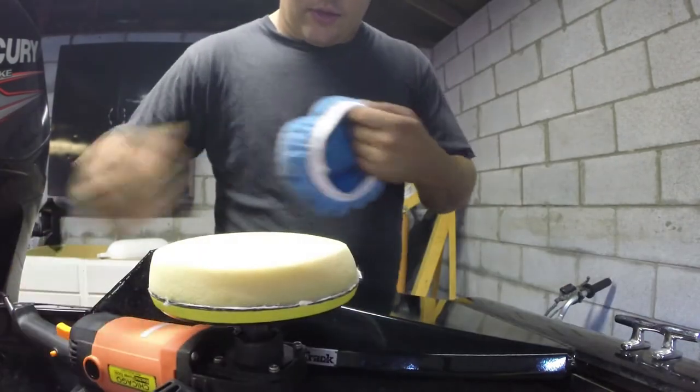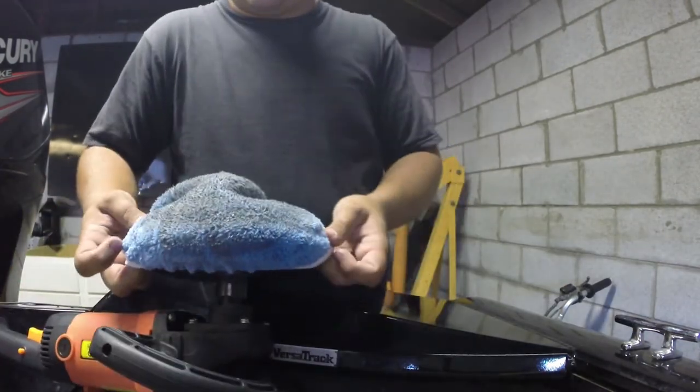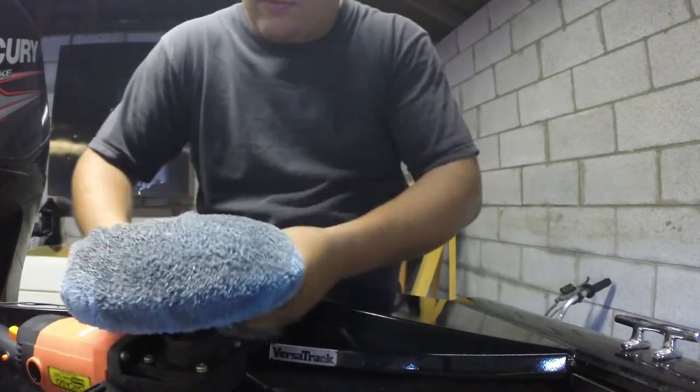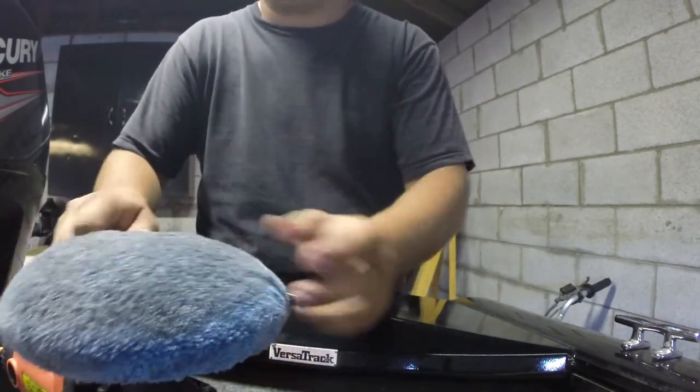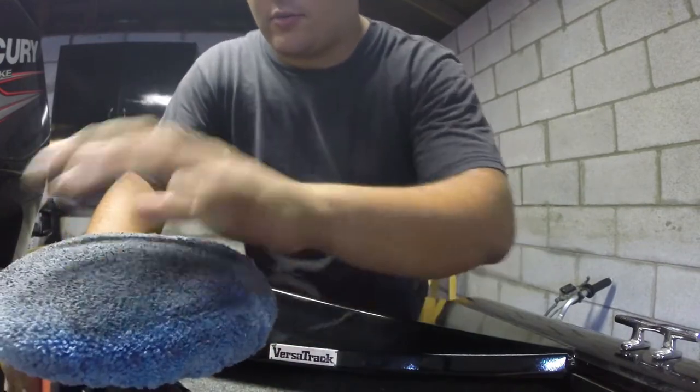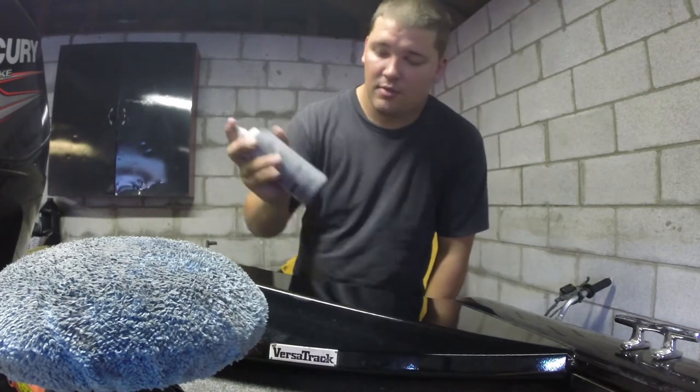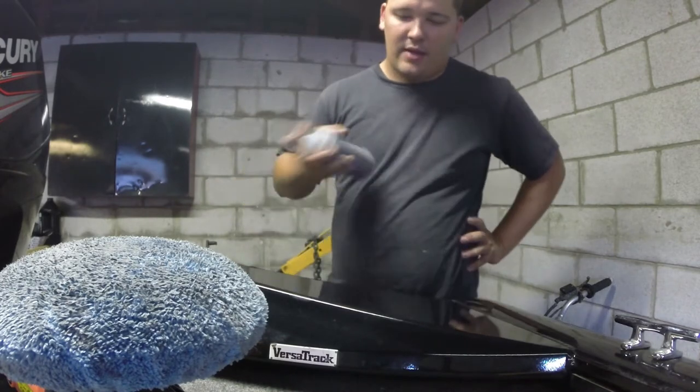Alright, so now I'm going to go ahead and change pads. This pad is kind of dirty in the sense that I've used it with wax, so I don't know how it's really going to affect it, but I guess we'll find out. Next I'm going to use the second stage — the black — and go over that.